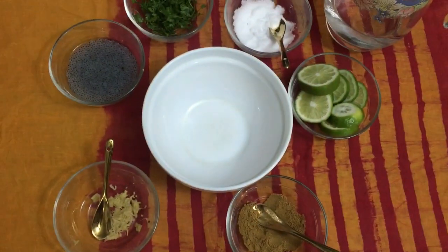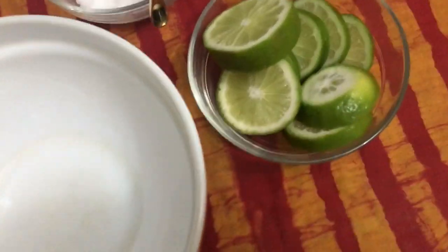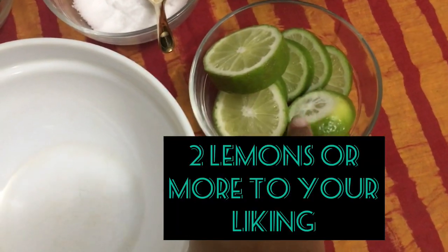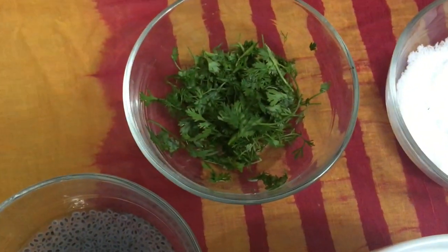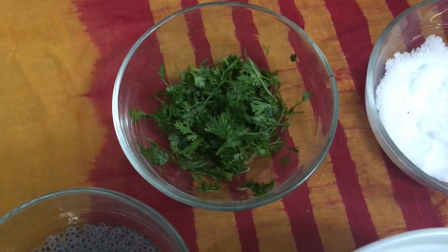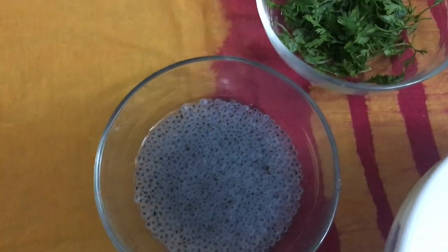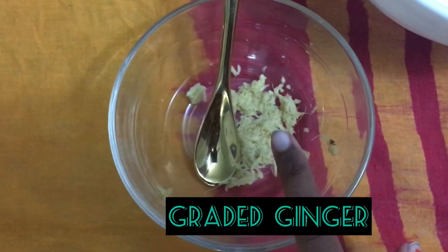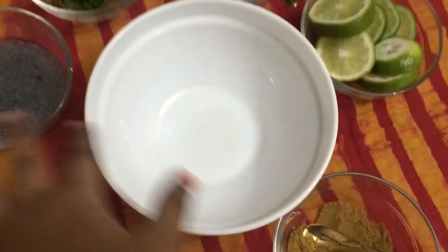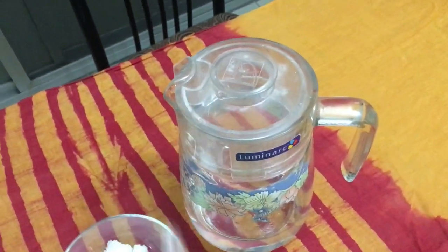First, let's look at the ingredients. You will need two lemons, cut into slices, salt, coriander leaves — or mint leaves if you prefer that minty taste — soaked chia seeds, grated ginger, and jeera powder. You'll also need a bowl to mix everything in and a jug of fresh drinking water.